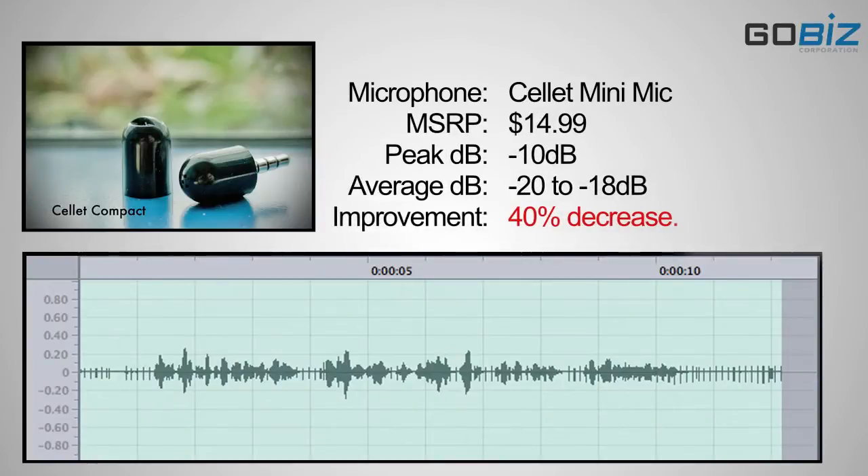This is a test conducted by GoBiz Corporation on the iPhone 4 with the Cellit Black Compact Microphone about 6 inches away from my mouth.